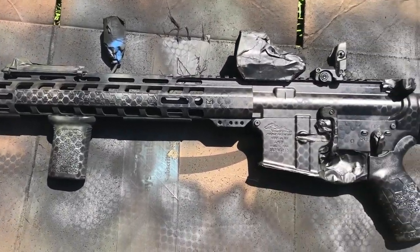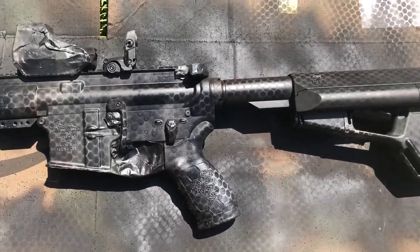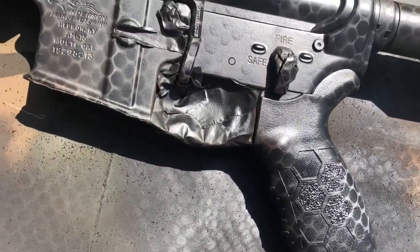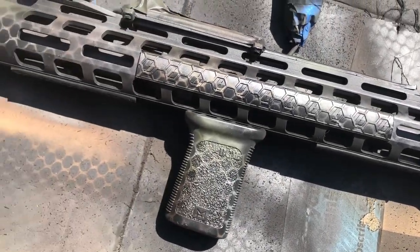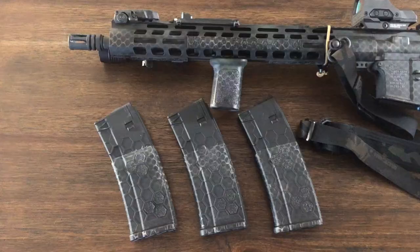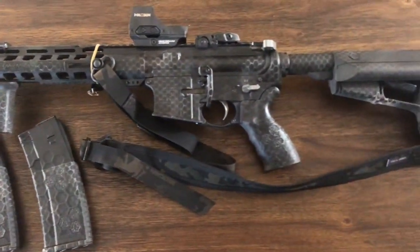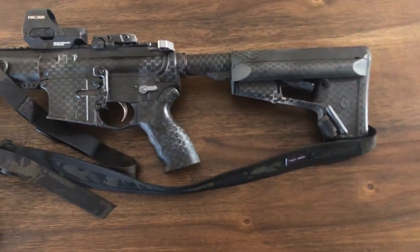And here we have it all painted up — the pattern is pretty clear and I'm happy with how it turned out. I just let it dry for a few hours and peeled off all the masking tape. I also painted my mags to match the same style. Check out Mac's video on the channel for an easy tutorial on painting your own rifle mags.